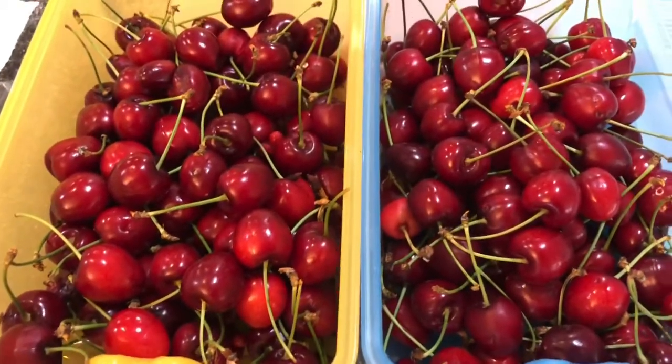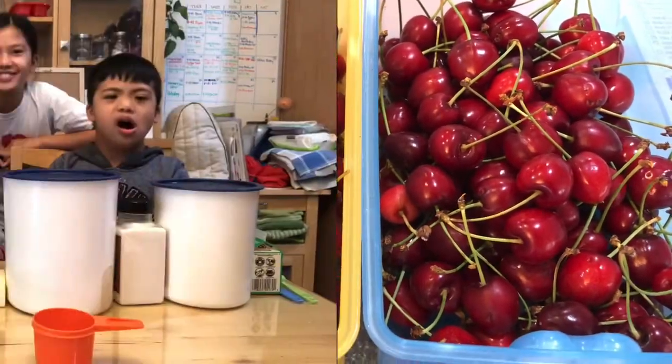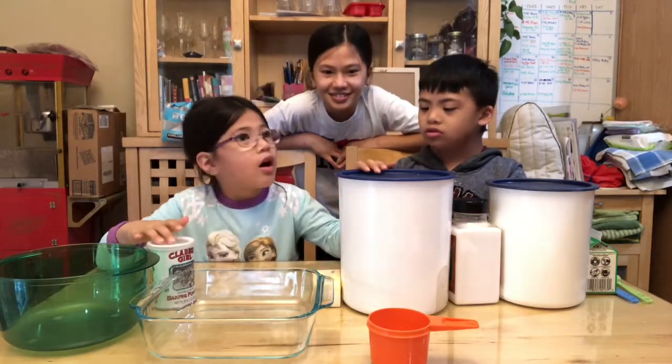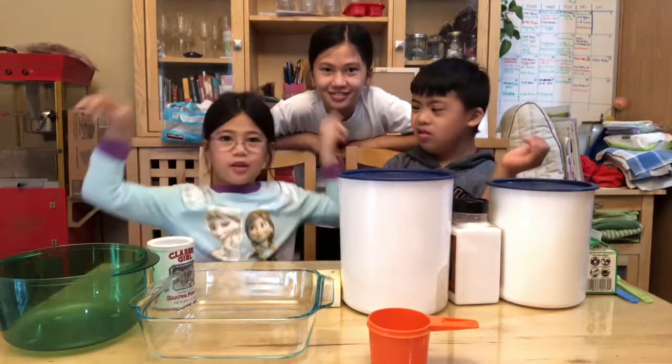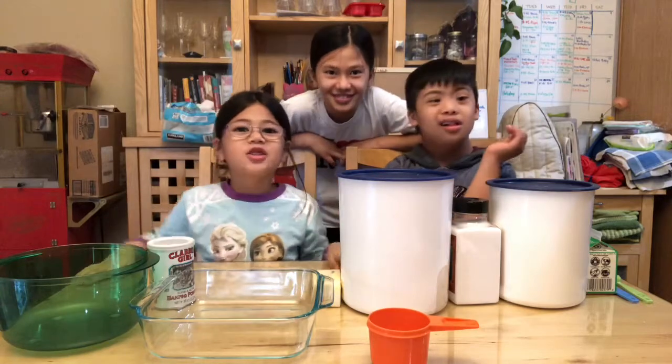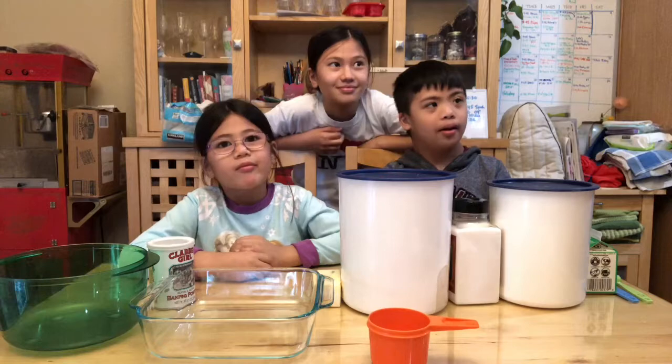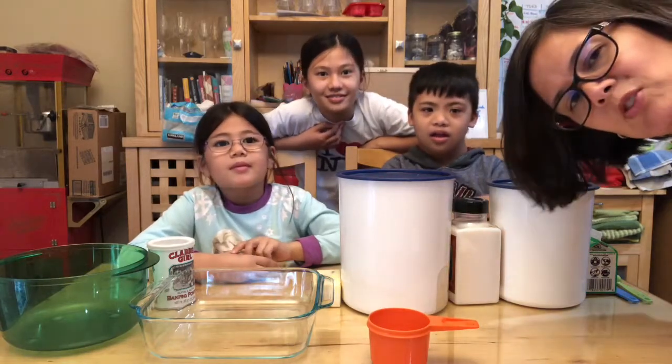We got to some of them before the birds did. We're gonna make the batter of Cherry Cobbler, just the three of us — no adults. She's only gonna help us with the cherries, right mom? Yep, that's right. I'm just going to pick the cherries for them.